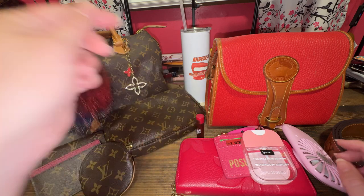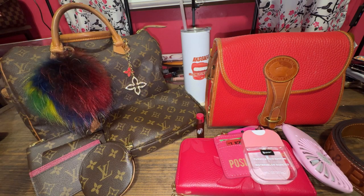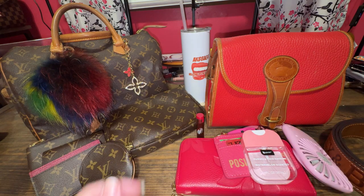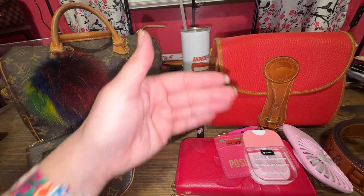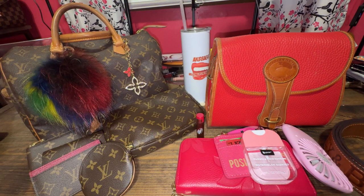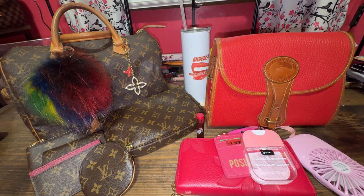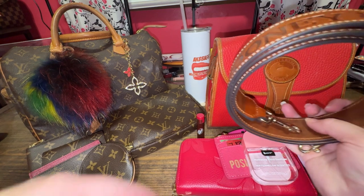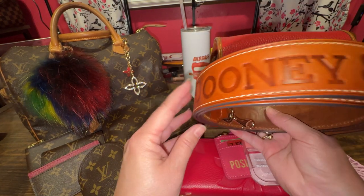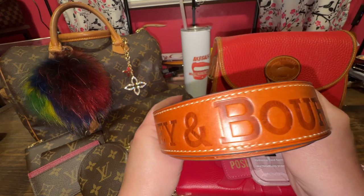Sometimes a bag doesn't go with what you're wearing and you're like, I don't want to change all of this. Anyway, I have enjoyed this carry. Thank you for voting if you voted on that — it was awesome. I just wanted you to be aware of how long this strap is. It is 53 inches from metal to metal, at the end of the metal. So that's how long this strap is — 53 inches.